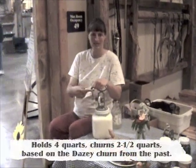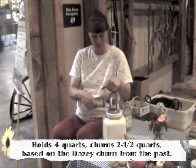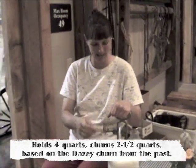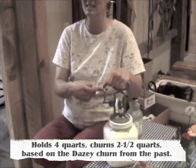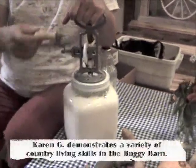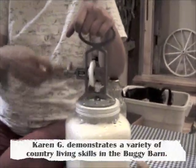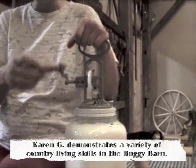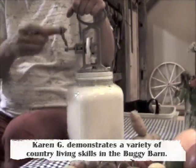We're crank-turning some butter today. This is fresh cream from our Jersey cows that are out on pasture, and eventually we'll end up with bright yellow butter chunks and buttermilk. The butter will go on our bread for supper tonight, and the buttermilk will be used to make pancakes or coffee cake.